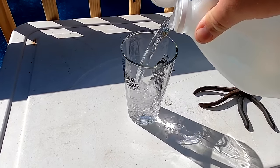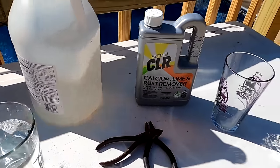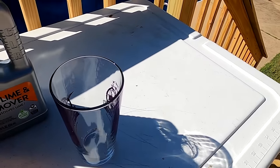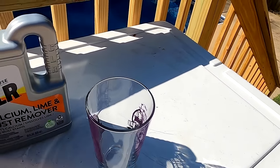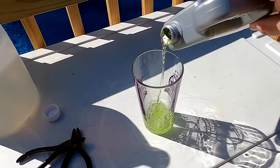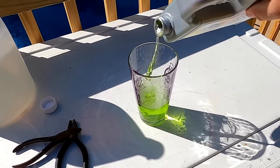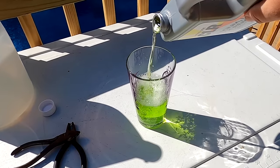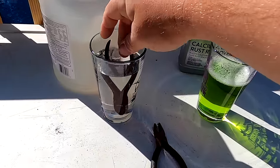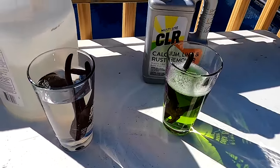My wife is going to kill me for using our beer glasses for this experiment, but in the name of science let's do it. I think it'll be worth the lashing that I get. CLR going in — ooh, this stuff is green. Pliers are going in, 24 hours. I will come back and see y'all tomorrow.